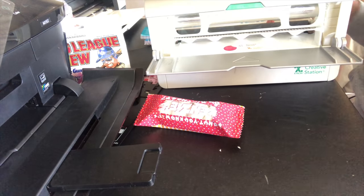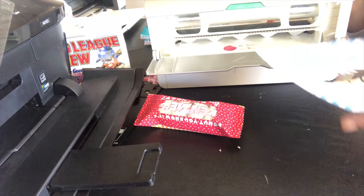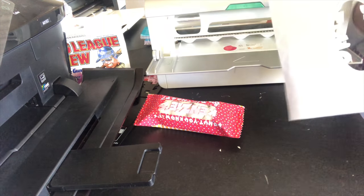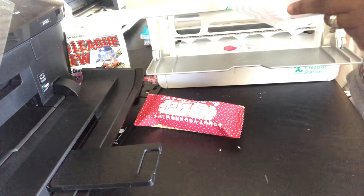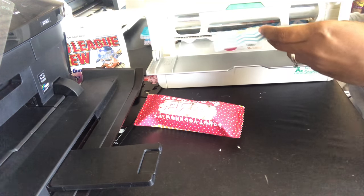What I'm going to do here is send my print through the Xyron machine. It's going to go face up because I want the adhesive to be on the back side — this is permanent adhesive that I'm adding to it.